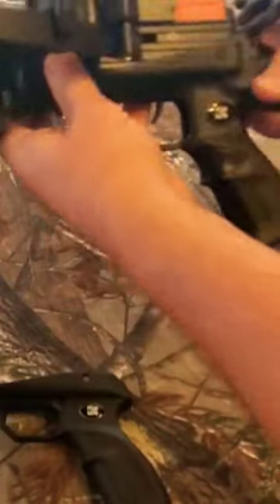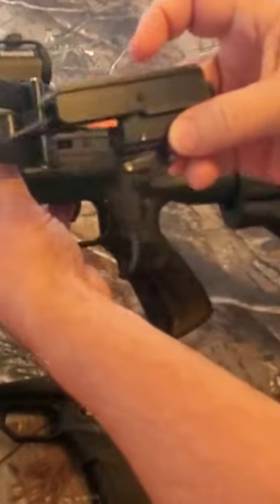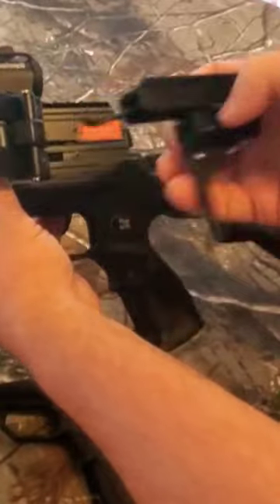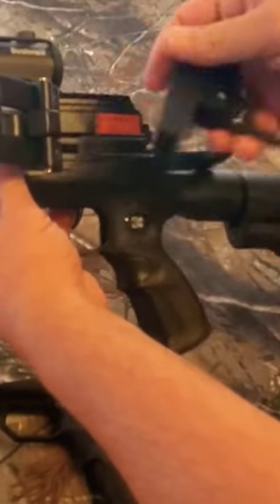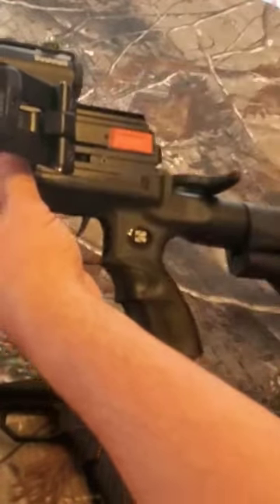Takes this off — slide this one on. They do give you a new trigger assembly because it's got a longer trigger to replace this one, but I went ahead and left that one on there because you can see the trigger is not that much shorter.